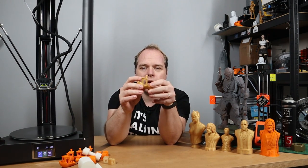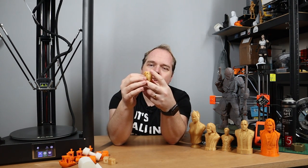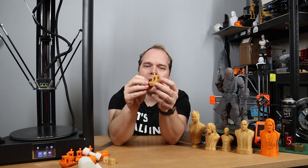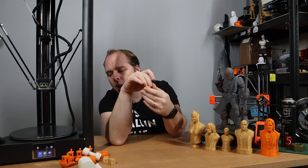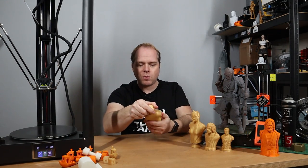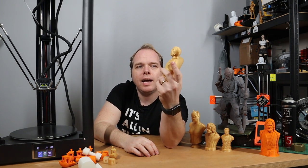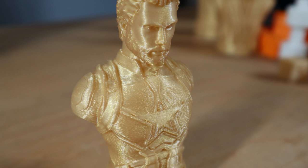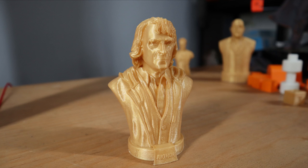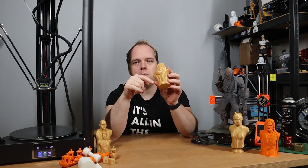This is a Benchy printed in Extrudr PLA gold — it's looking nice. I'm very happy with the result. It's smooth, no stringing, no other issues or weird things. Then I printed something from Dead Stranding — I'm not sure what the character is called — but this was the first print after the Benchy fix and I was very happy with the outcome: very smooth, very nice, very decent. Then a smaller Captain America, also looking very nice. Arthur the Joker — also looking very nice and smooth. This is 0.2mm layer height, so if you see more lines than normal, that is the reason.